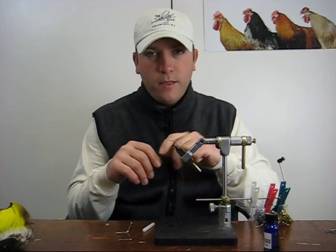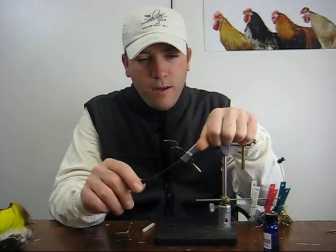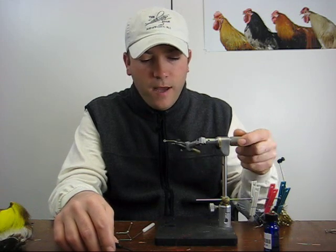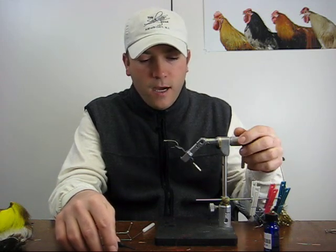What we're going to do this morning is demonstrate how to start and finish a fly, a jig, or anything you want to tie onto a hook — hair or synthetic fibers.